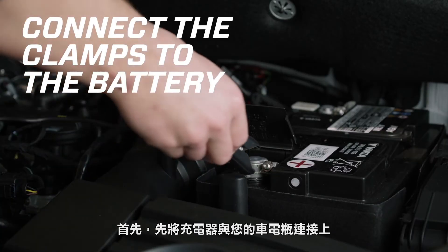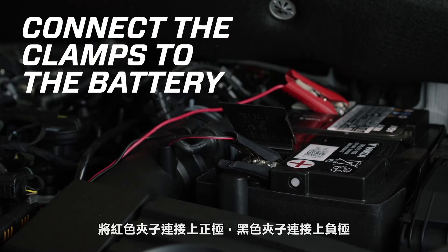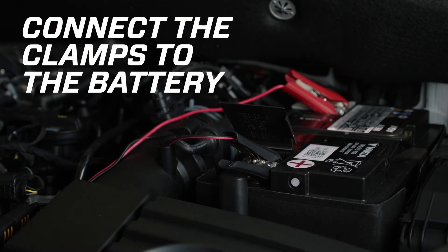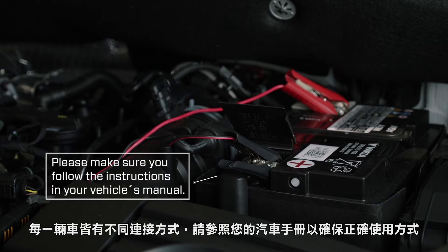Simply connect the MUS-7002 to your battery — the red clamp to the positive terminal and the black clamp to the negative terminal or ground point on your vehicle's body. If your vehicle has dedicated charge points, follow the instructions in your vehicle's manual to find out how to connect a battery charger.